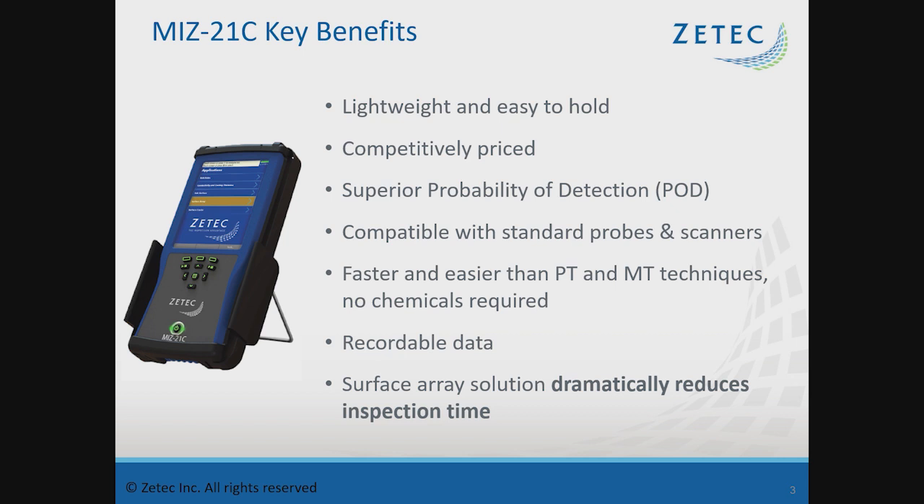Some of the key benefits are that it's very lightweight and easy to hold — about two pounds — and it's competitively priced. It has very high probability of detection. The acquisition boards have developed over time from previous MIS instruments, carrying forward high performance for signal-to-noise ratio. It's much faster and easier than PT and MT techniques without dealing with chemicals. With array, you really start to see the savings against di-penetrant and magnetic particle testing. You can record and save data files for a part record of inspection, and the surface array dramatically reduces inspection time compared to standard eddy current.